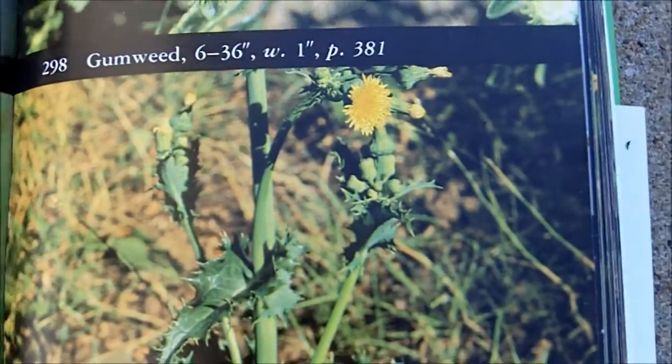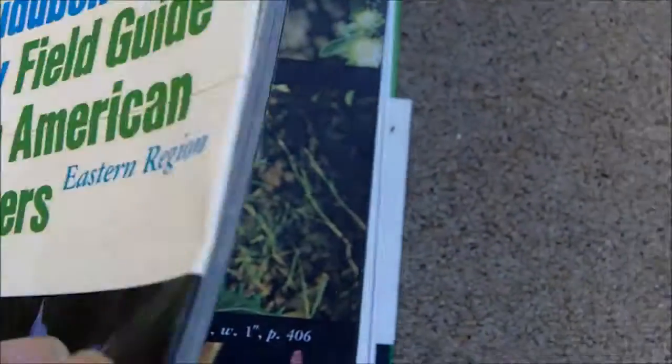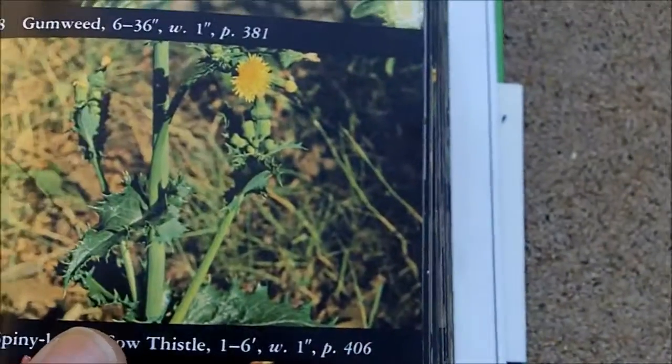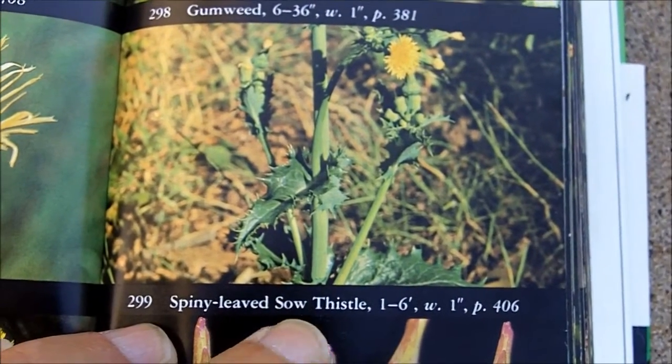I'll look this plant up in my Field Guide to North American Wildflowers, Eastern Region. And I found it is spiny-leaved sow thistle.